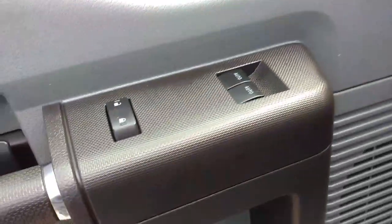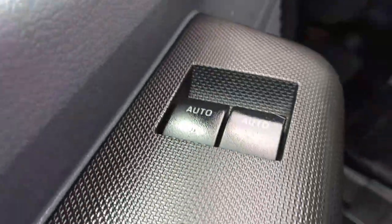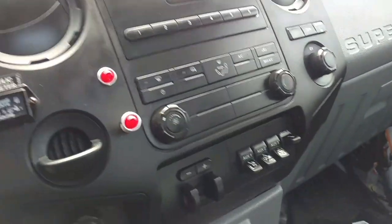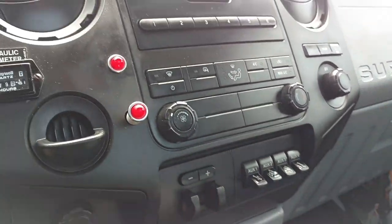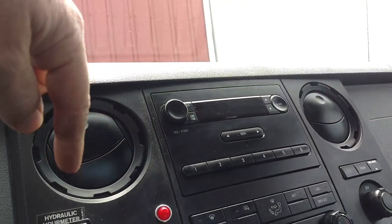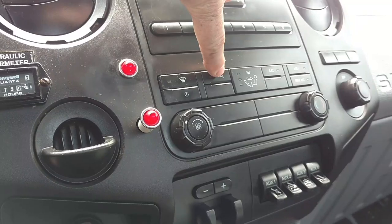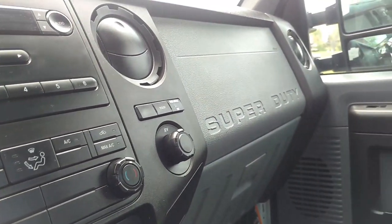We've got remote power mirrors, power windows, power locks, and keyless entry of course. There's the integrated trailer brake controller and all the upfitter switches. It doesn't have a CD stereo, which was kind of odd to me, but that's usually what they do. This is for the heated mirrors. These trucks have an absolutely killer air conditioner and heater.